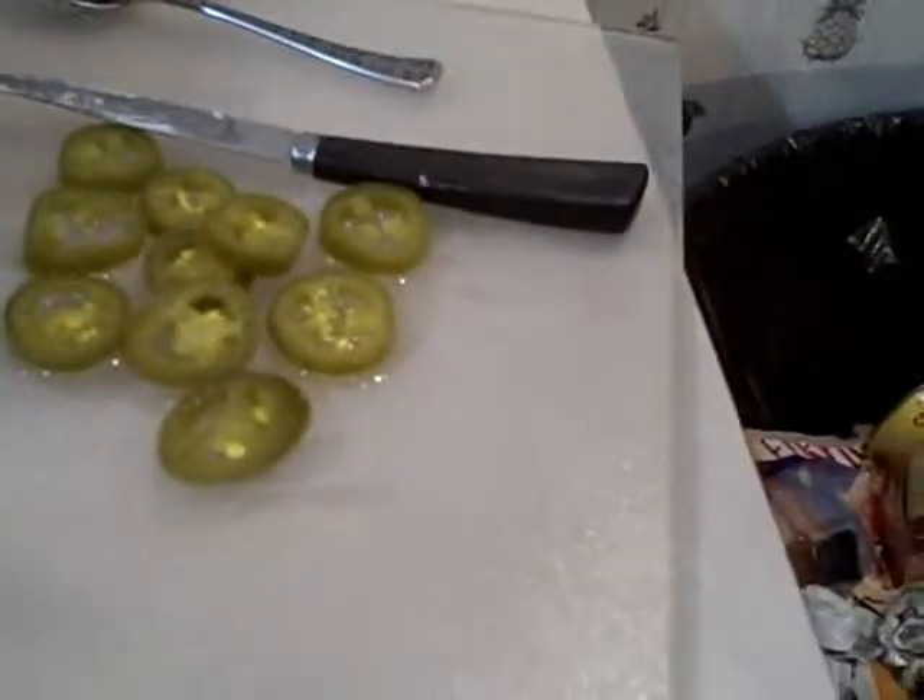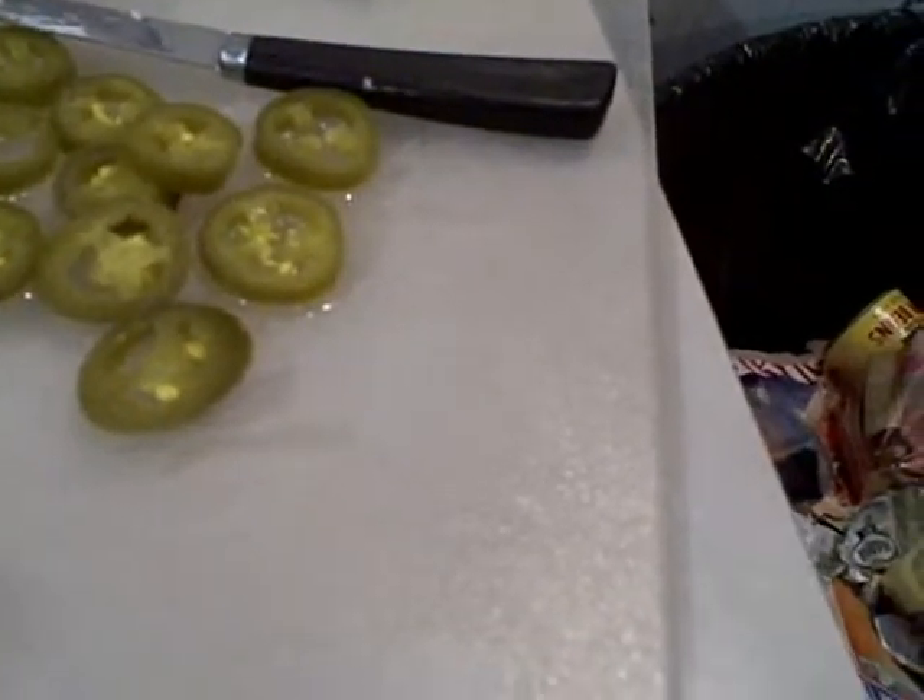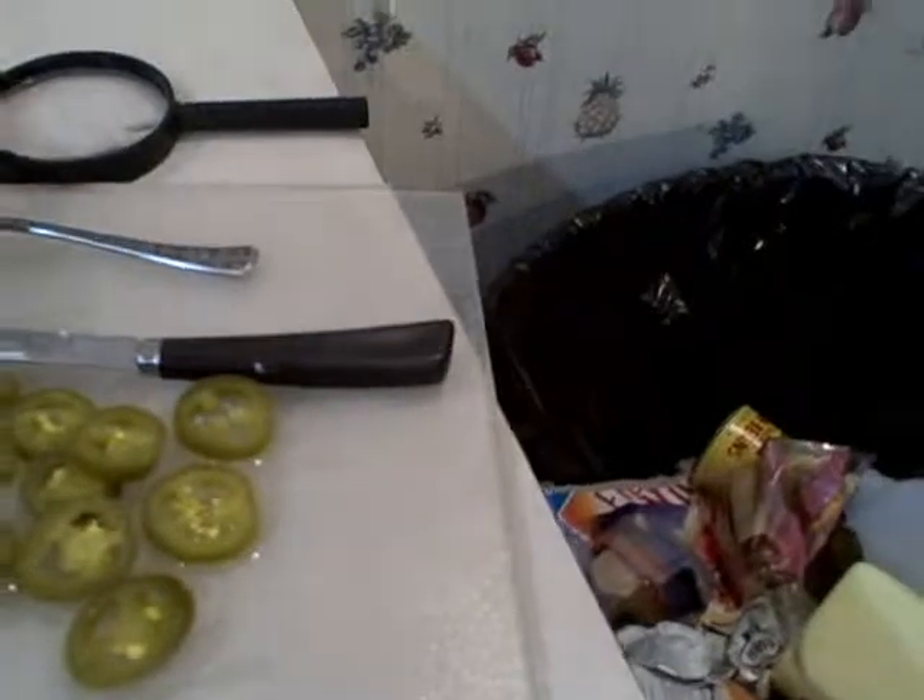Jalapeño peppers. I usually only put about six, but tonight I think I'm going to put about ten. I'm putting some more in there because the last time I made it, I didn't think it was hot enough. I usually pour in just a little bit of the liquid too. So here we go.